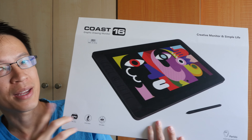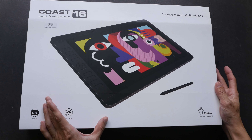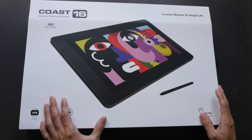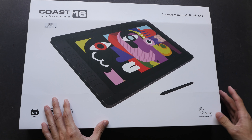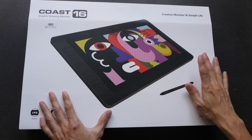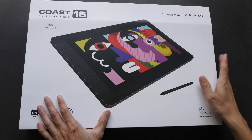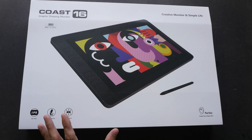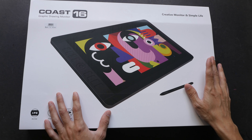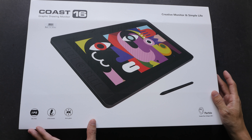Hey everyone, this is Teo from parkerblocks.com. In today's video I'm going to unbox the latest pen display made by Pablo — the Pablo Coast 16. This is a review unit sent over to me from Pablo. With the latest Coast 16, Pablo now has a range of pen displays from small to large: the Coast 10, Coast 13, Coast 16, and the largest model, the Coast 22. I'm going to unbox this and give you some first impressions; the full detailed review will be in a separate video.